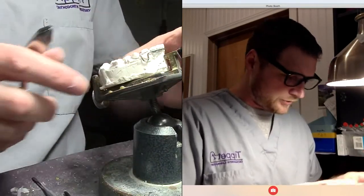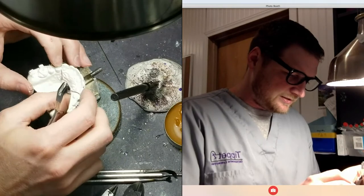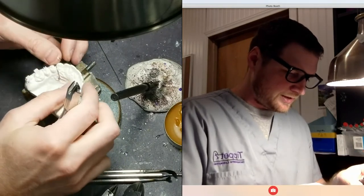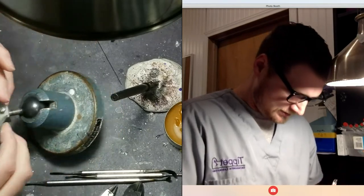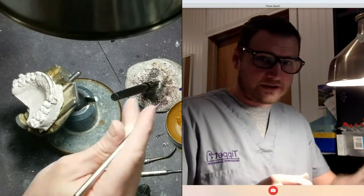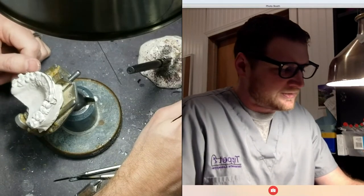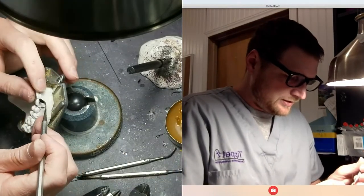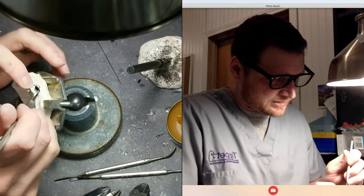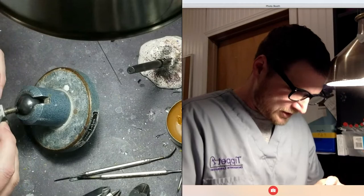I've been listening to two audiobooks, one with my wife. We have a Samsung Galaxy S8 and it has dual Bluetooth headphones — it allows you to stream to two headphones at once. So we'll listen to the same audiobook. We're listening to Red Rising by Pierce Brown. And then on my own I'm listening to Brandon Sanderson, who finished up Robert Jordan's work — The Oathbringer.